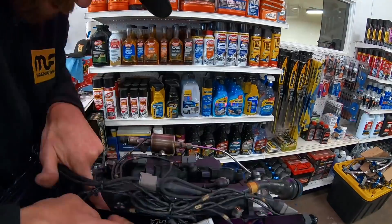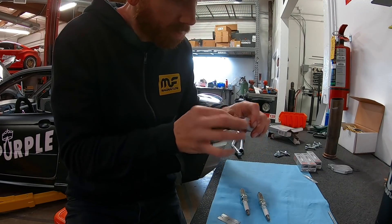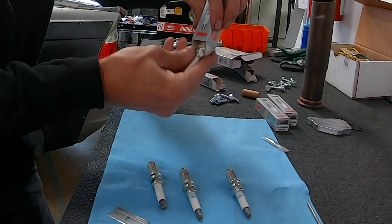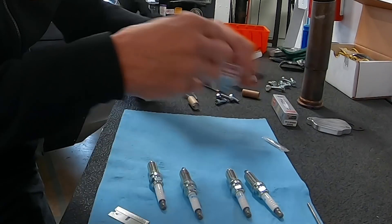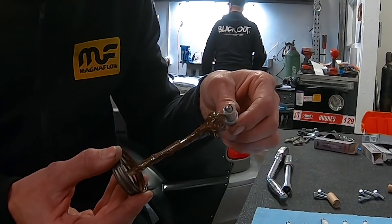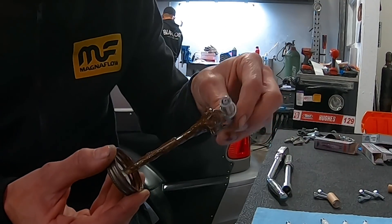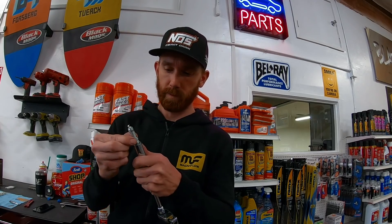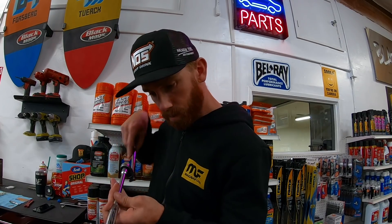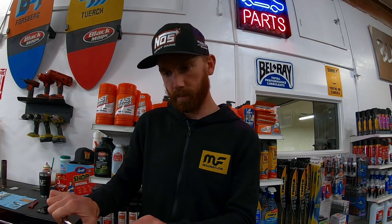Get some fresh spark plugs - these are NGK laser iridium premium. I'll throw a little bit of anti-seize on the threads, just to help preserve the head and gall them up. Put some new boys in there. Feel that first washer crush.